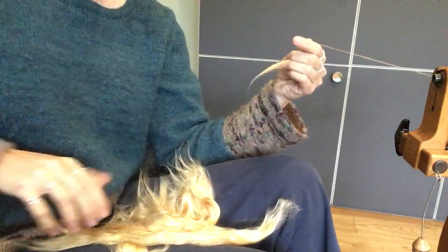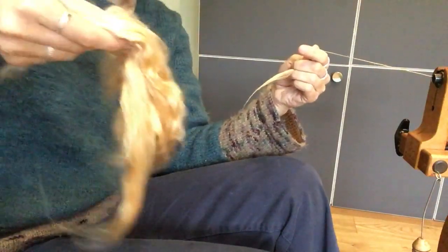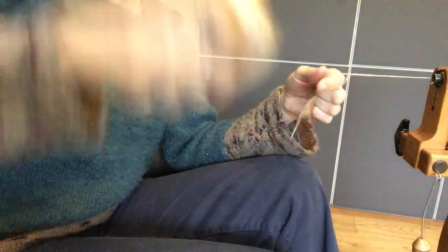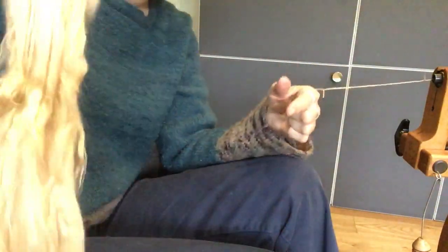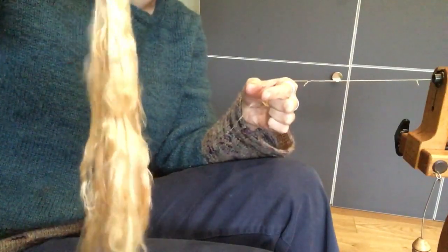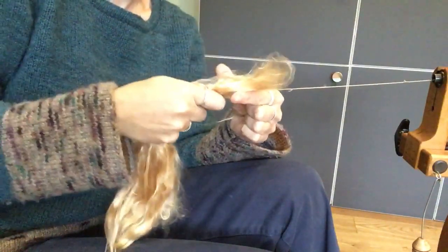If you end up with the silk in an absolute mess — because this is a short bit and I've ended up with a chunk that looks more like a lump — find as close to an end as possible and just waft it through the air like that. If you've got a small piece you can do it from both ends, and you will find that it all aligns itself back into a smooth lump.